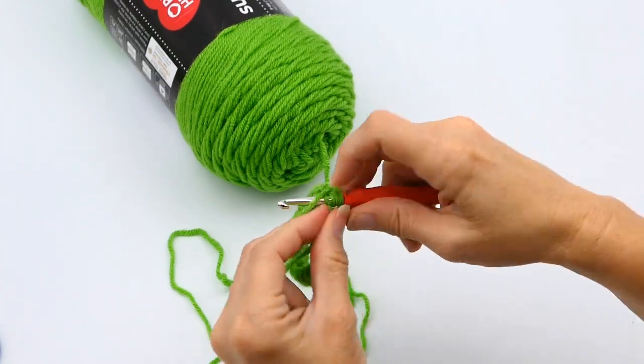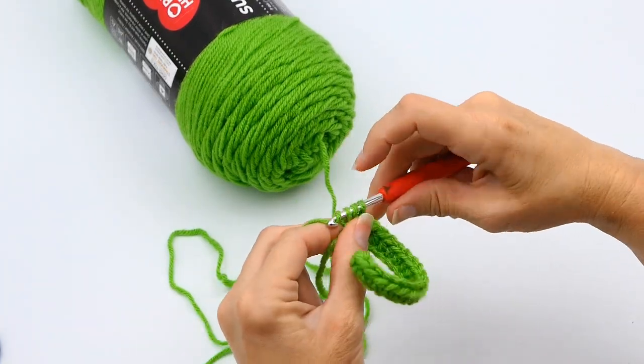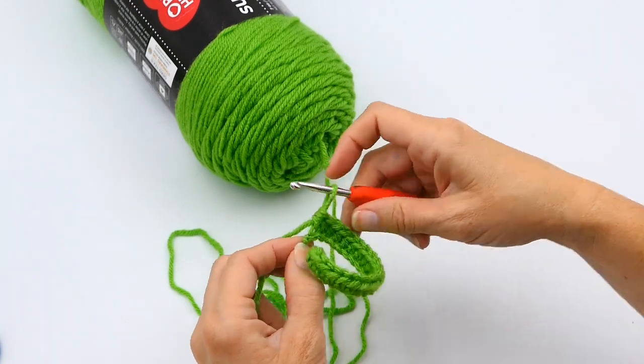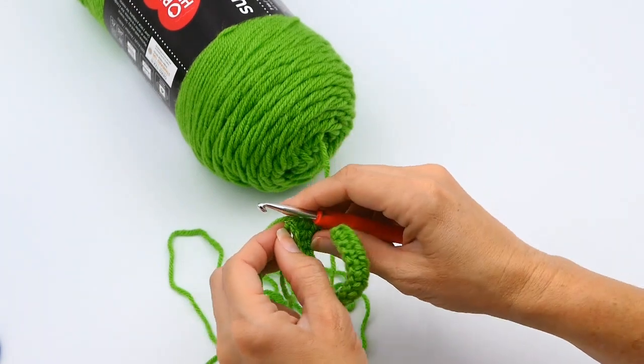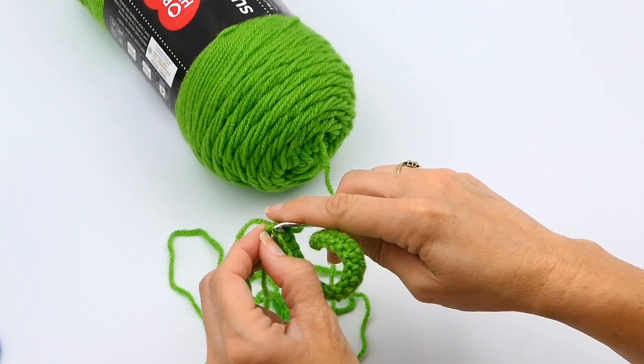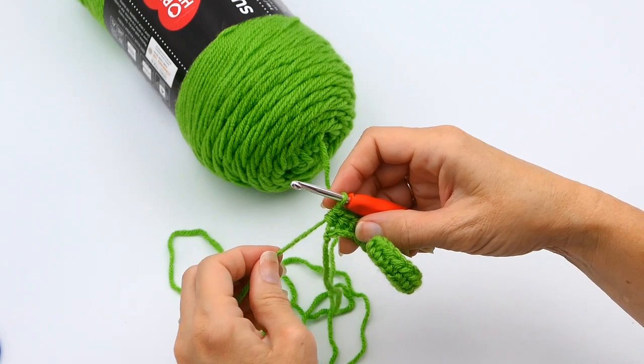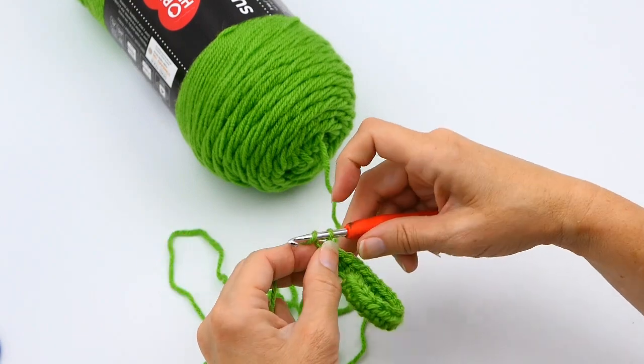When you get to the end, your very last chain is right there. As you can see, there is your slip knot — do not work into that slip knot. It can sometimes loosen up while you're crocheting, so make sure you're not working into it. That's one reason it's best to count.